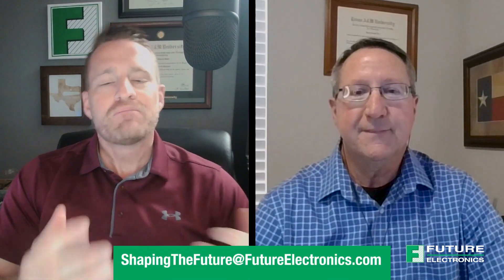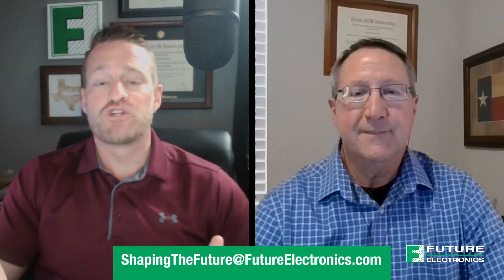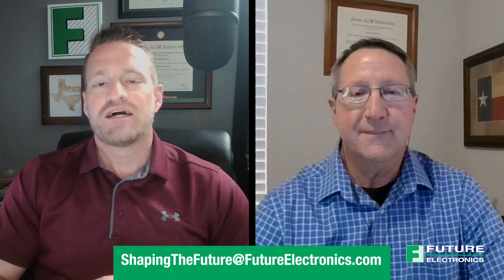Thank you so much for your time today, Ed. The value that you and the FIS team bring to engineers looking at SOM modules, embedded processors, and FPGAs is absolutely tremendous in helping engineers get to market faster and get to the finish line more quickly with a low-cost, best-possible solution. Thank you to our audience for joining us on this episode of The Current. If you have any questions about SOM modules, SBCs, or anything else about embedded or electrical engineering designs, please reach out to us at shapingthefuture@future.ca or shapingthefuture@futureelectronics.com.